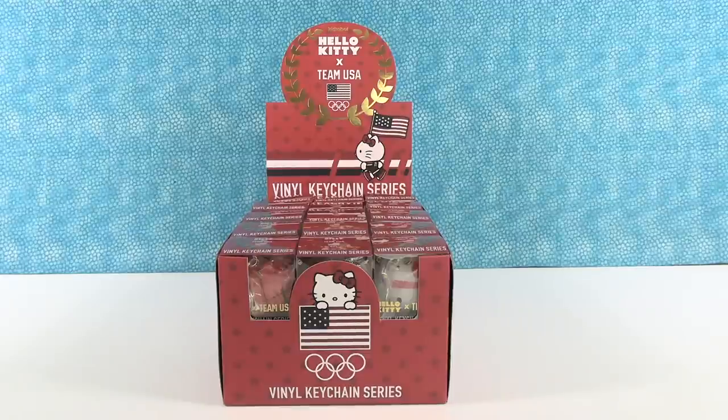Hey guys, it's Shannon. And Team USA Paul. And today, with the nice people at Kid Robot's help for sending these, we are going to share with you the Hello Kitty Team USA Vinyl Keychain Series. So we opened the figures not that long ago, and now we're going to open the keychains.